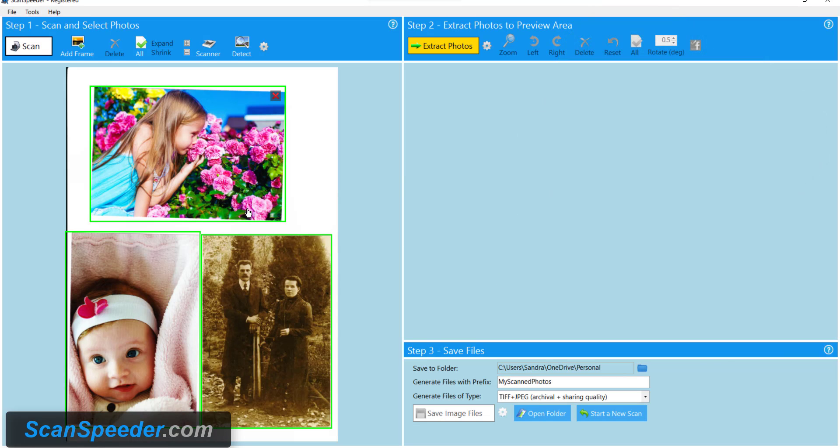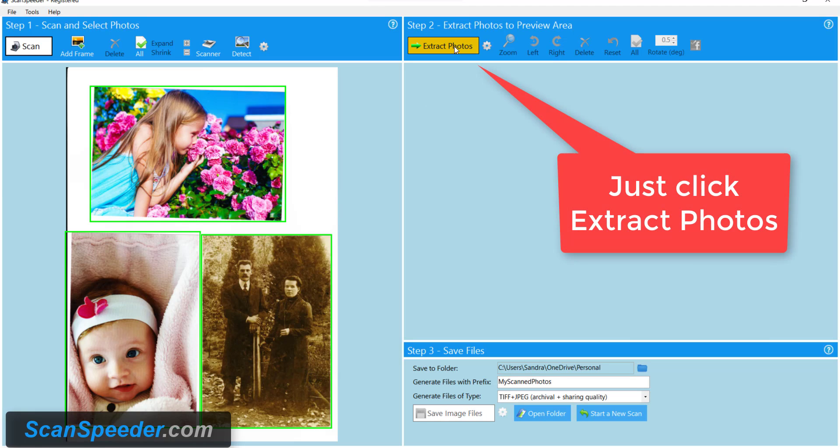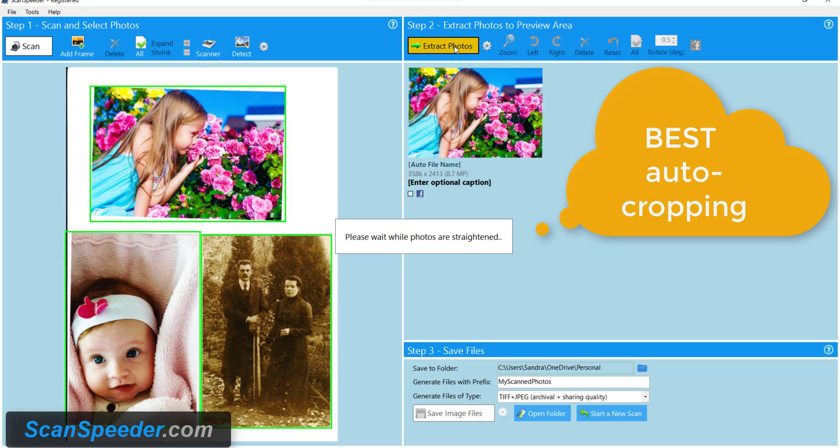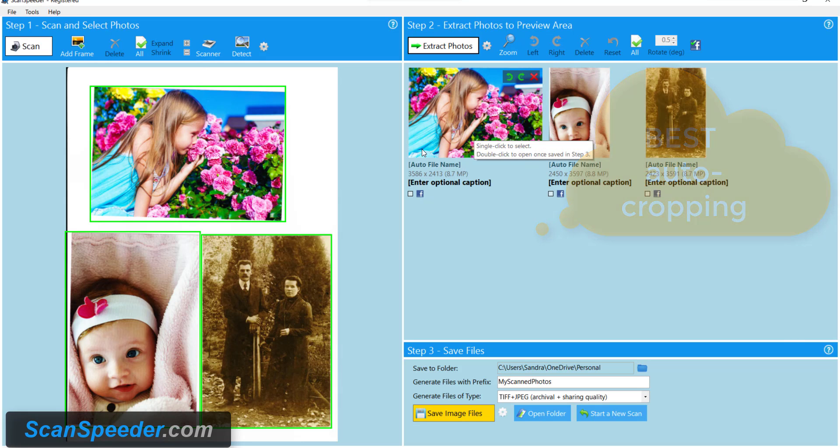ScanSpeeder has auto-detected all three of my photos including the black and white one. Now I'm going to click Extract Photos. ScanSpeeder has now automatically cropped all of the photos into three separate files.